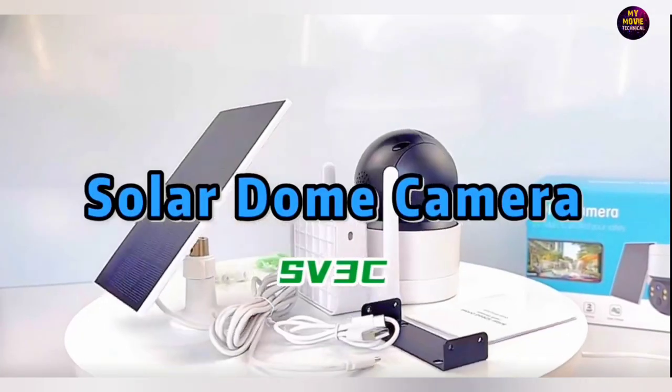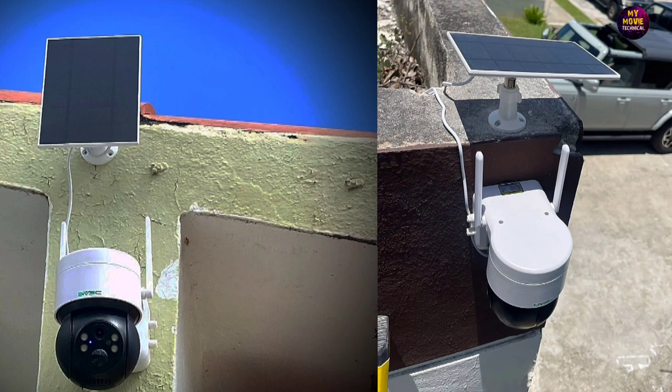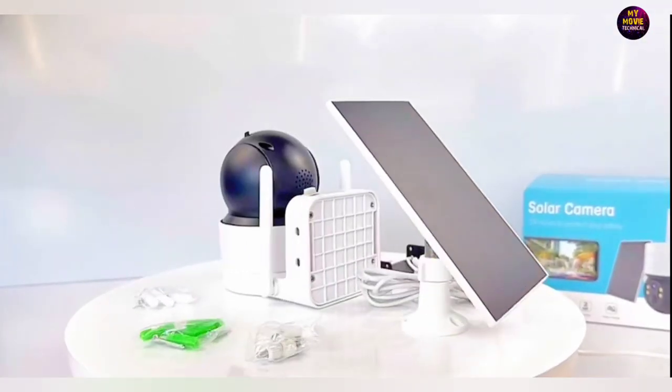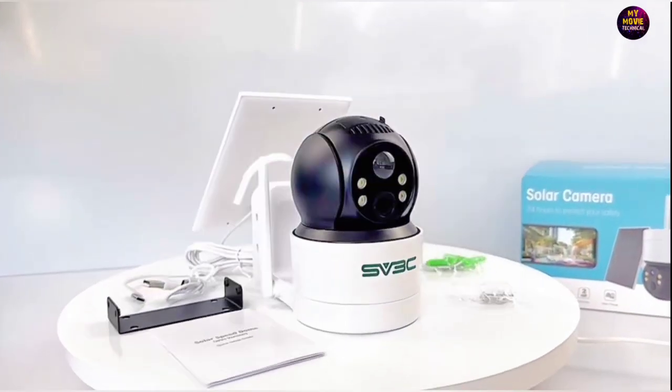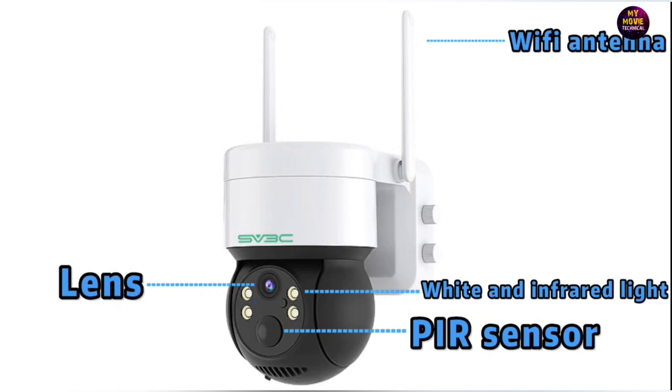Ever wondered if your home is as secure as it could be? In our modern world, home security is more important than ever. It's not just about protecting your possessions, but about creating a safe haven for you and your loved ones. Traditional security systems have served us well for years, but they come with their own set of drawbacks.